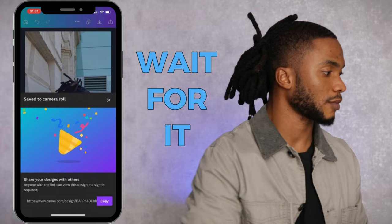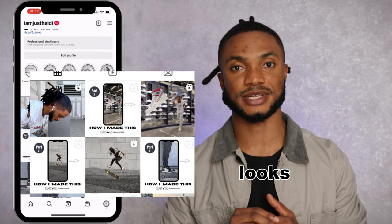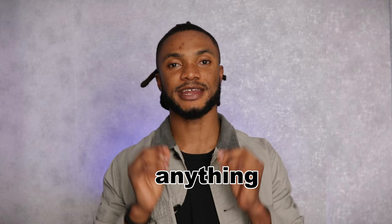I uploaded a photo to Instagram using my test account just to show you what it looks like. This is what it looks like on my Instagram Reel tab, and this is what it looks like on my Instagram feed. I hope that was helpful — if so, please give this video a like, it helps with the algorithm, and consider hitting the subscribe button and tapping the notification bell. Remember, anything can become content if you record it, edit it, and post it. Stay creative, and I'll see you on the next one — peace!